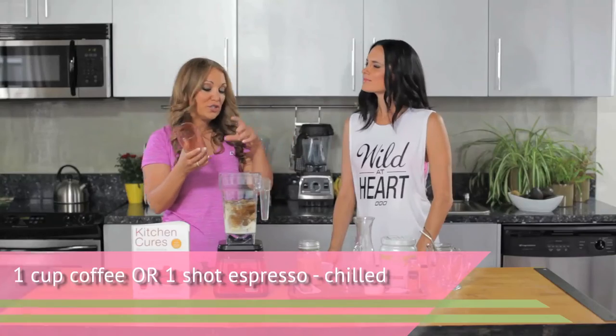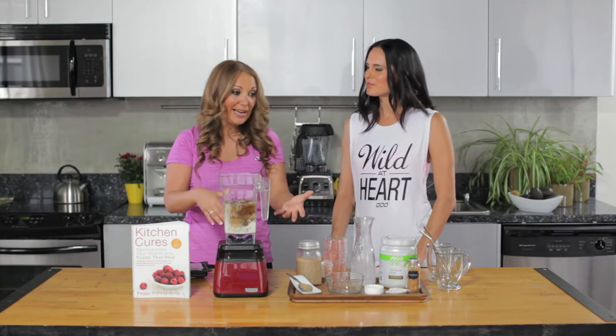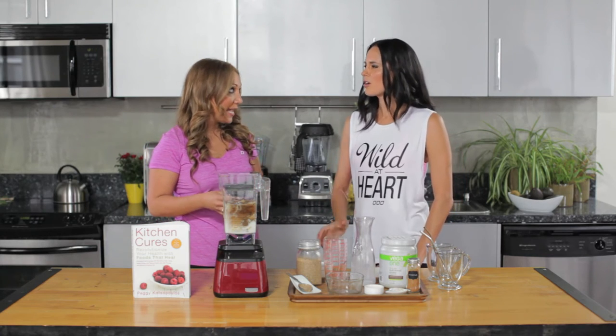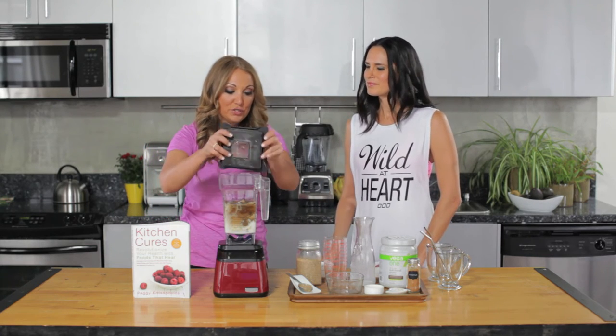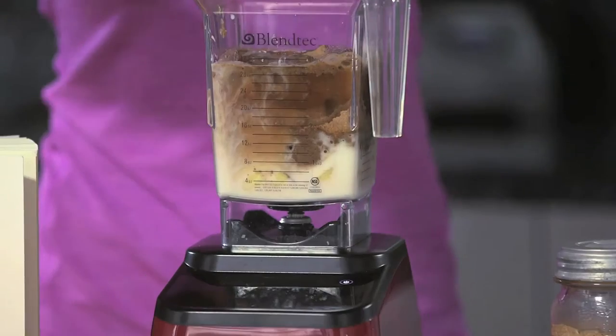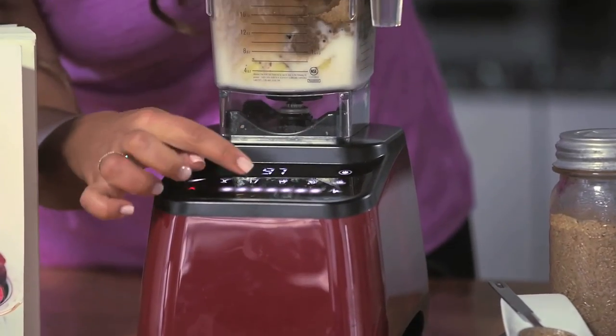And of course we have some coffee. This is like an Americano — a shot of espresso with some water. You can just use a cup of coffee or throw in a couple of shots of espresso, whatever you want. You can also add instant coffee granules — you just want about a teaspoon of that, since it can be a little more bitter.